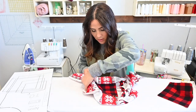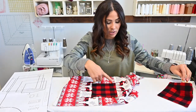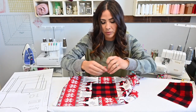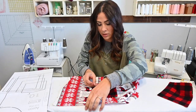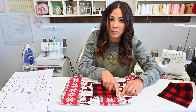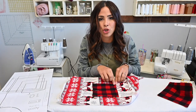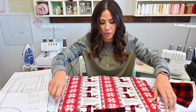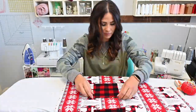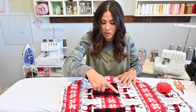Now we're gonna pin both pockets on and sew down, over, and up. Don't sew the top of the pocket — your hand needs to go in there. At the top, backstitch and go down, up, over, then backstitch again to secure the top of the pocket. Do that for both pockets. Remember, when you go to sew, you're top stitching that gap closed, so make sure it's top stitched in.